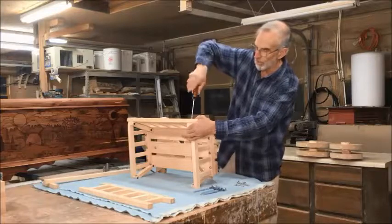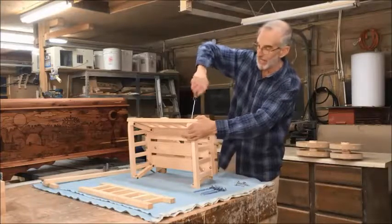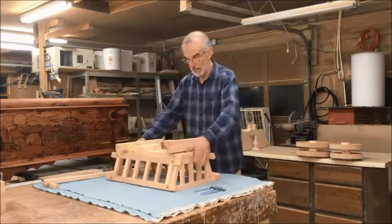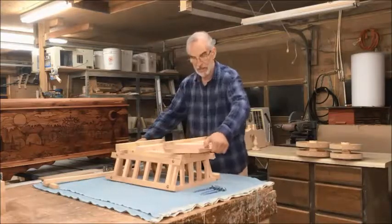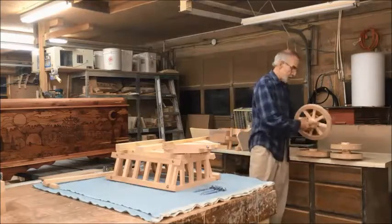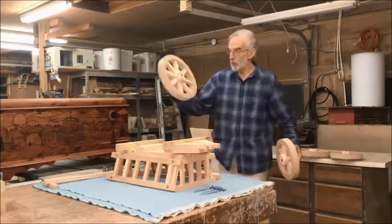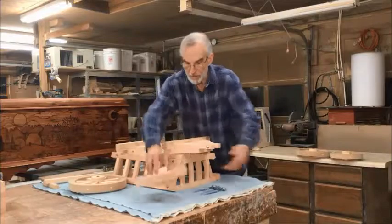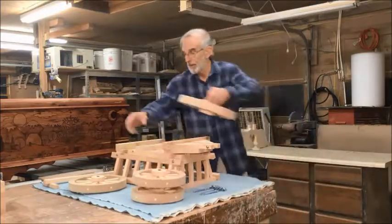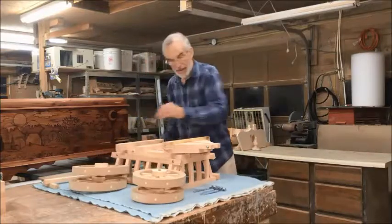Take the whole carriage, set it upside down, and spin it around so it goes forward. We have the wheels — two 12-inch wheels and two 10-inch wheels. The 10-inch wheels go in the front and the 12-inch wheels go in the back.